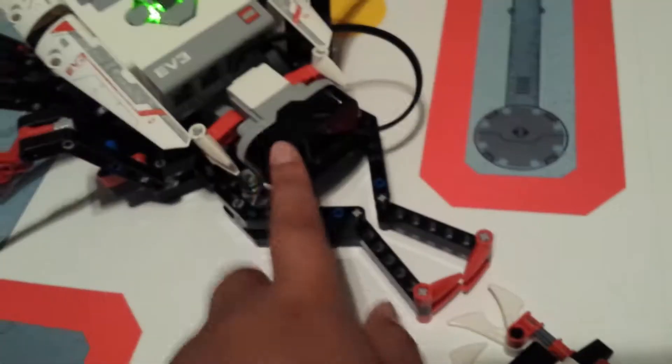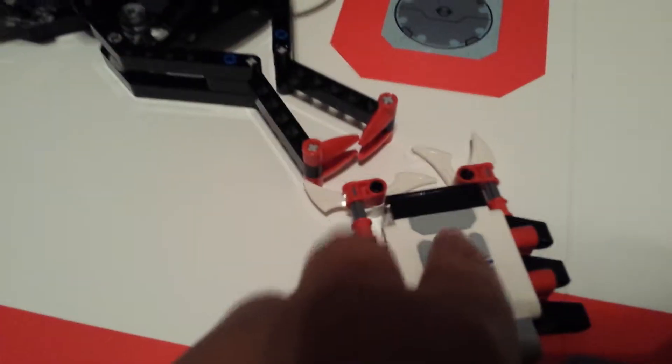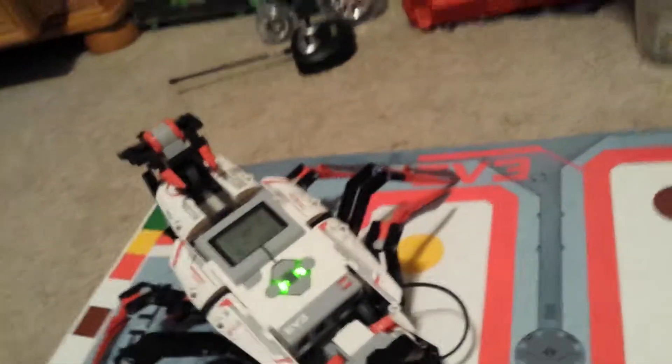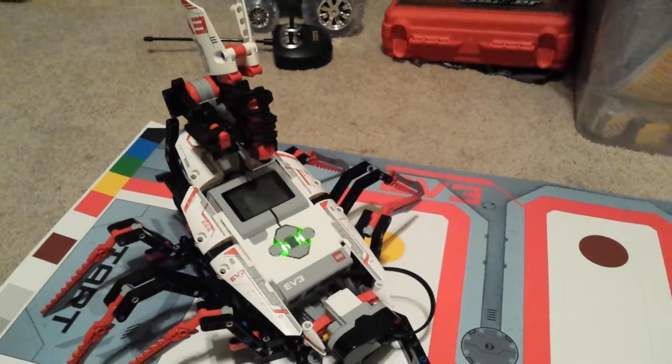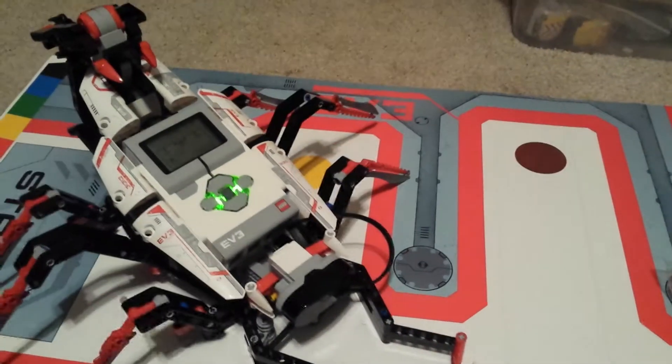My controller is weird. This is the IR beacon, basically. So I have it on second channel, which controls the claws right here and the tail. It's basically a scorpion. When I click the front button it opens the mouth, and if I click right here it can shoot out stuff.